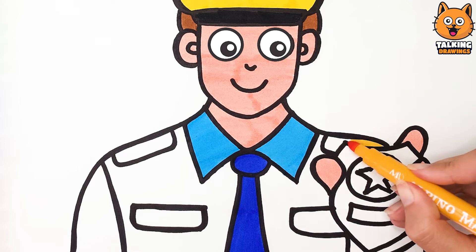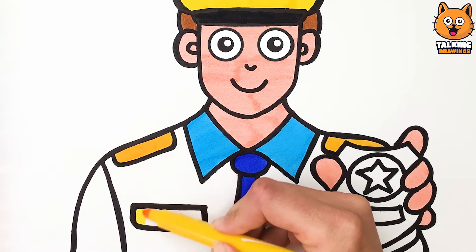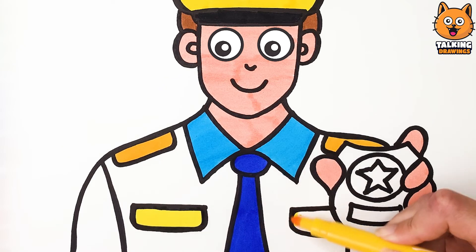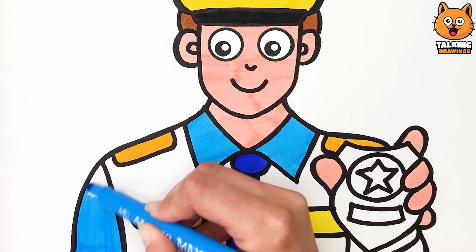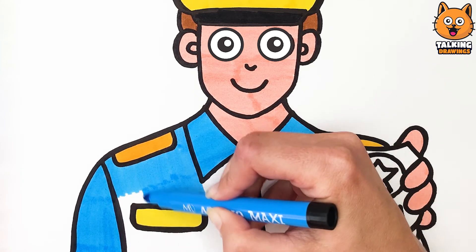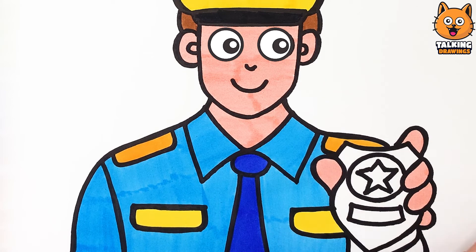I use this yellow marker for your shoulders! And here! And here! And here! I color the rest of your shirt blue!